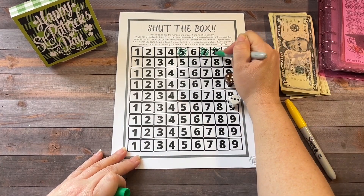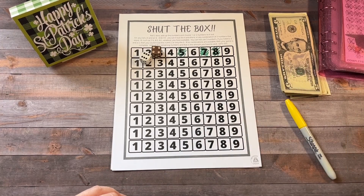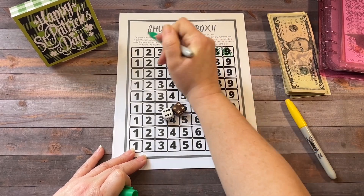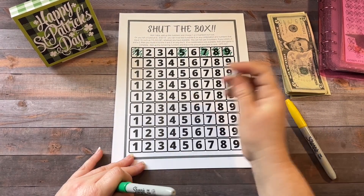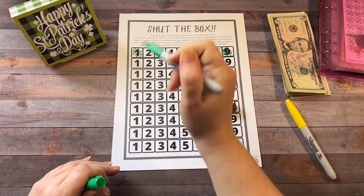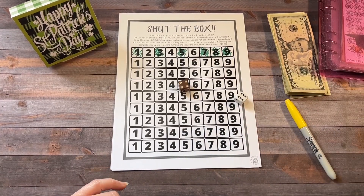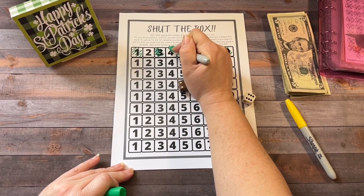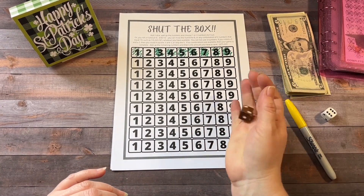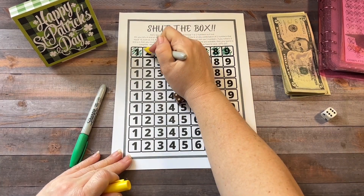8. 10. So we'll do 9 and 1. And 3. And 10. Uh-oh. All I need is a 2, so I'm just going to roll one die. We got a 4. So for this round, it will be $2.